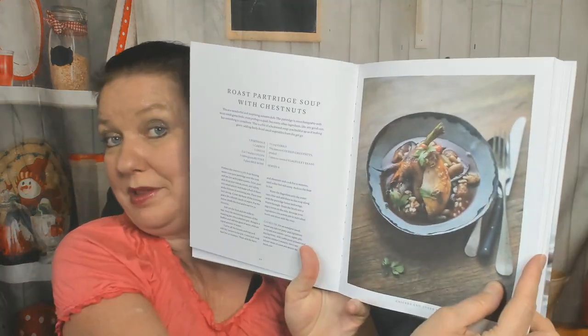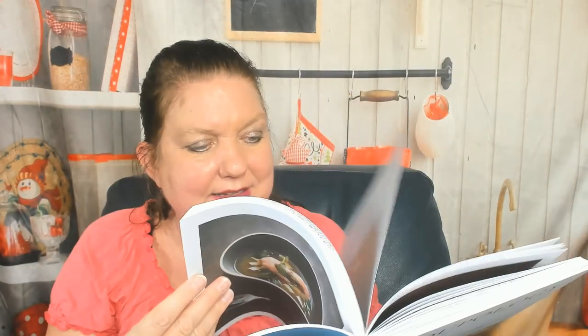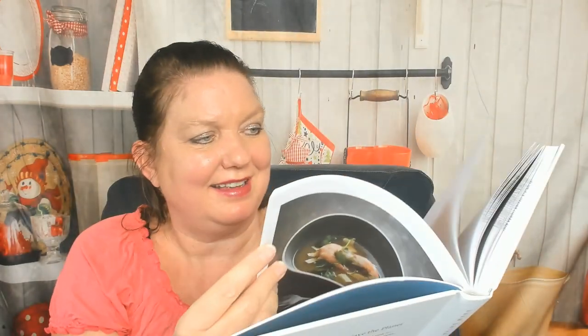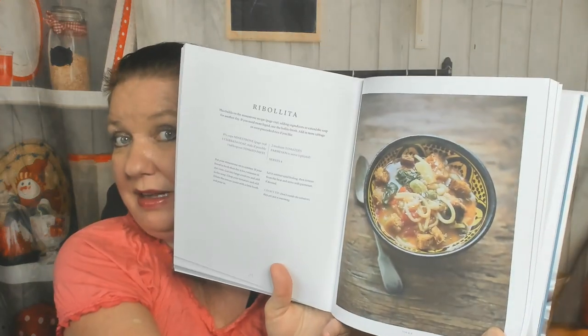Roast partridge soup with chestnuts — very Thanksgiving-esque. Chapter four, we're already in the meat section: basic beef bone broth. How about English garden soup or fast beet consommé, proper borscht — wow. Small kitchen beef and tomato soup — that's nice. Bean and barley soup — I would make mine vegetarian with veggie broth, but anyway. Bean soup, old-fashioned split pea soup — I have to make this for my boyfriend.